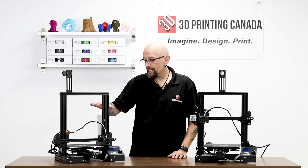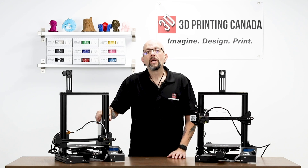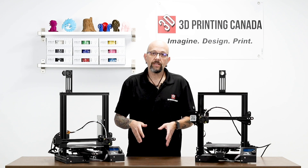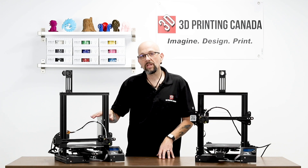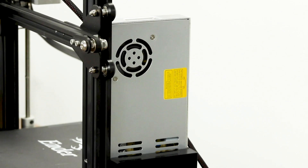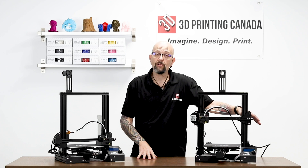Number two: the Ender 3 Standard Edition has a standard Creality 24-volt power supply. The Special Edition that we carry in the store has an upgraded Meanwell power supply already — and that is what the Ender 3 Pro also has. So the Ender 3 Pro and our Special Edition both have the same power supply.